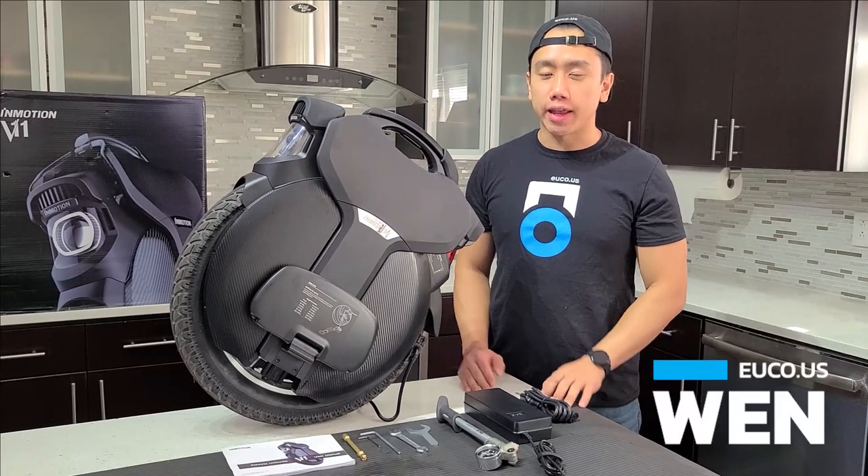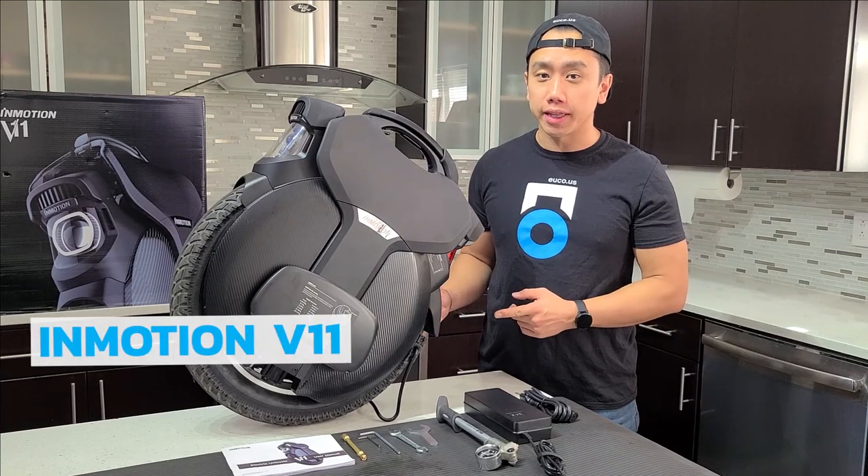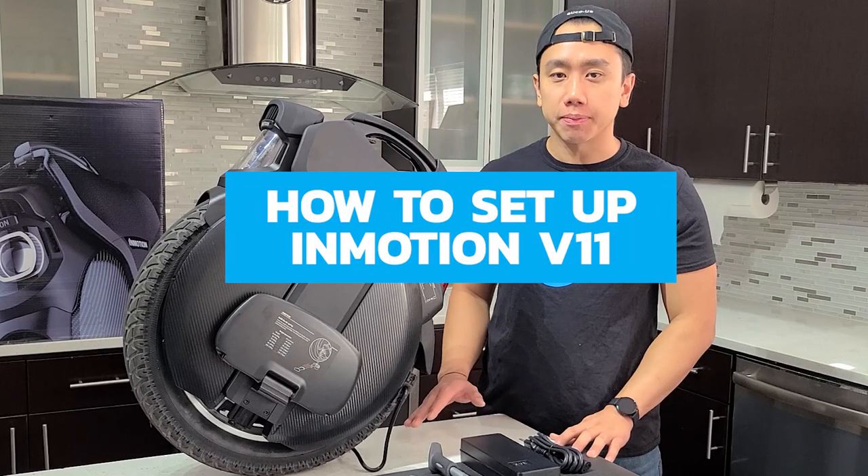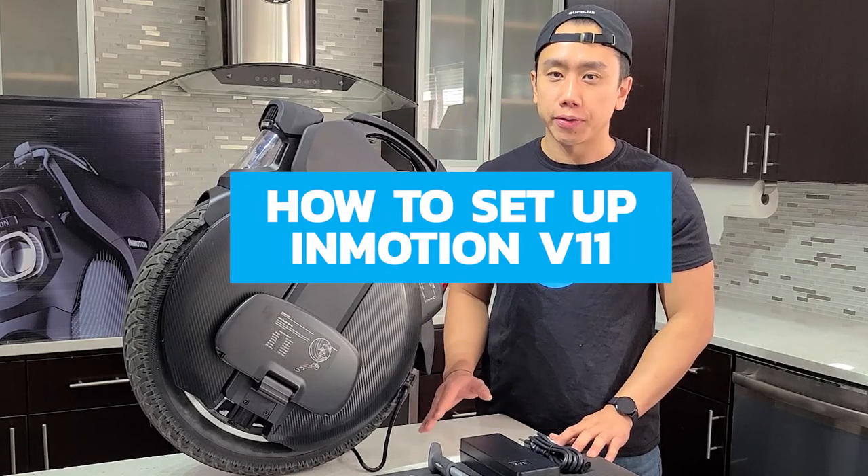Hey riders, my name is Wen and this is the InMotion V11. In this video I'm going to show you how to get started setting up your V11 so you can hit the road riding.